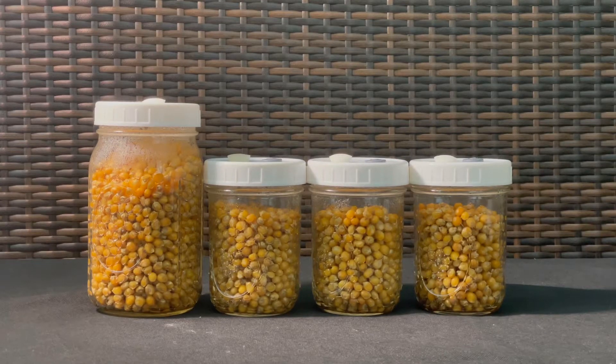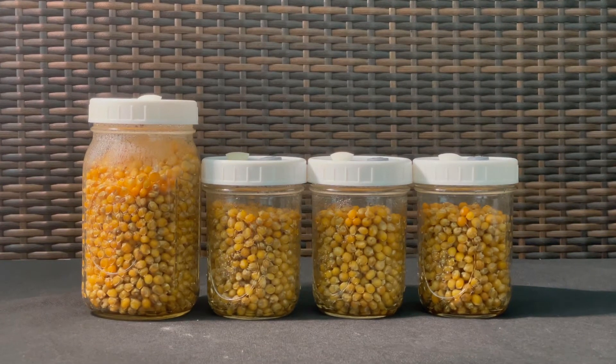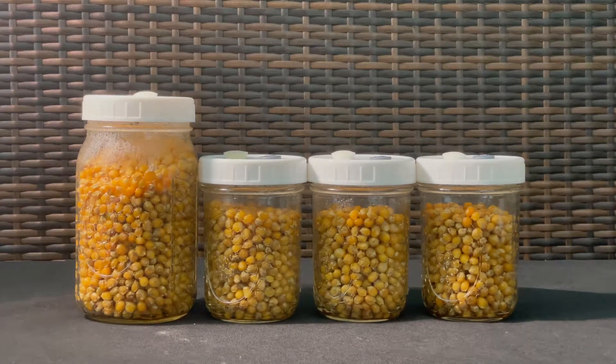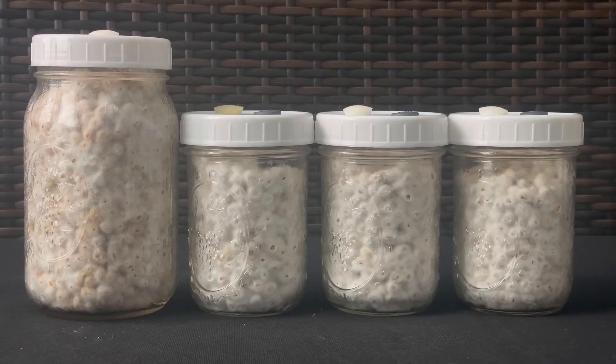In this video, we'll talk about how to inoculate your sterilized jars of grain spawn. You can go from plain grain to this beautiful white mycelium growing in your jars.